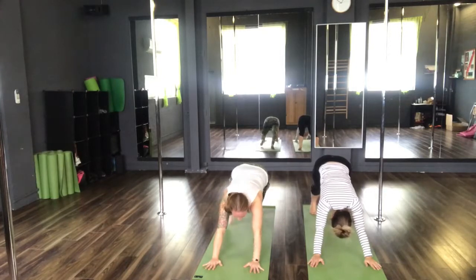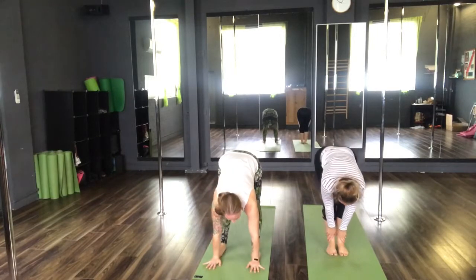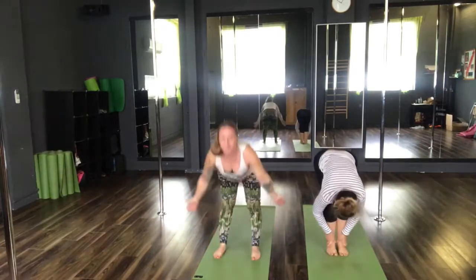Inhale, step feet forwards. Halfway lift. Exhale, Uttanasana. Inhale, reach arms high. Return to Tadasana. Exhale, hands back to heart centre.